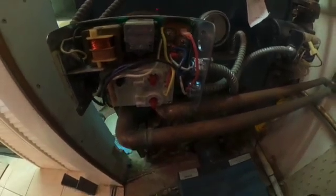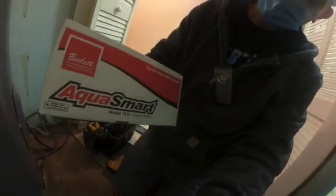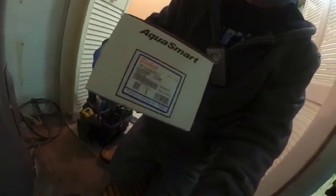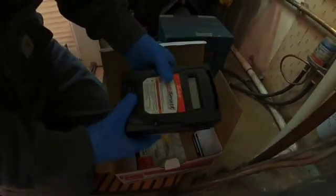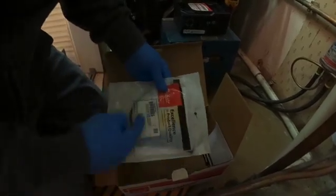I'm going to go ahead and kill power, then swap this out. We're going to install this Aquasmart Aquastat to replace it. This is more efficient — it should help save fuel and function the same way as the old Aquastat. It's got a digital display, and this is the sensor that goes into the sensor well.